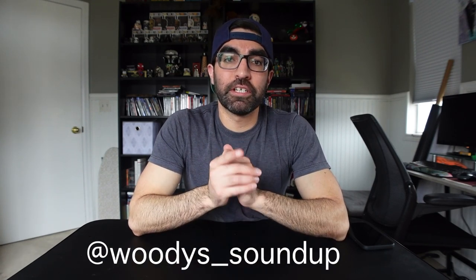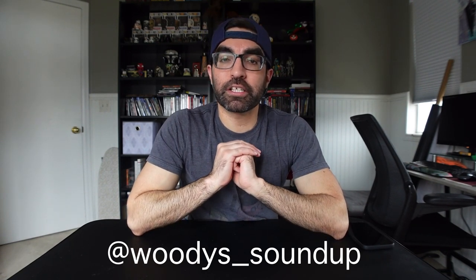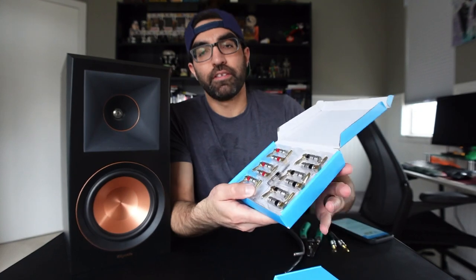Hey guys, welcome back to Woody's Sound Up. My name is Woody. Be sure to follow me here and on my Instagram page at Woody's underscore Sound Up, where I showcase the best home theater, gaming, and two-channel setups and products from around the world. Today I just wanted to give you guys a quick little video. I was sent over a little care package from my friends at Sewell — they make some really nice high quality cables and connectors, really all kinds of stuff. Check them out at sewelldirect.com, you can also find them on Amazon.